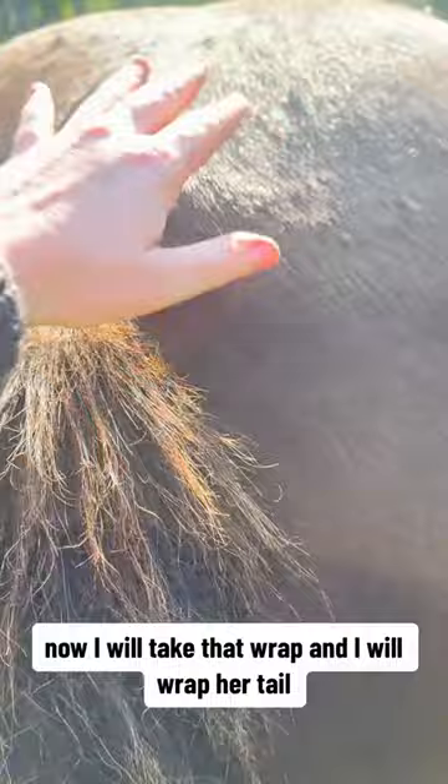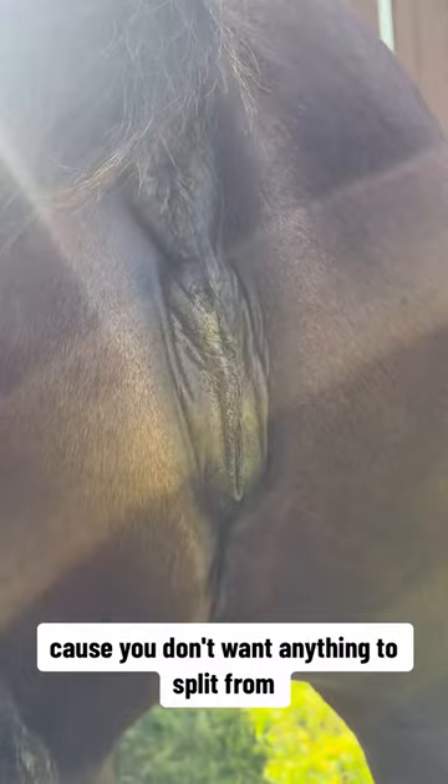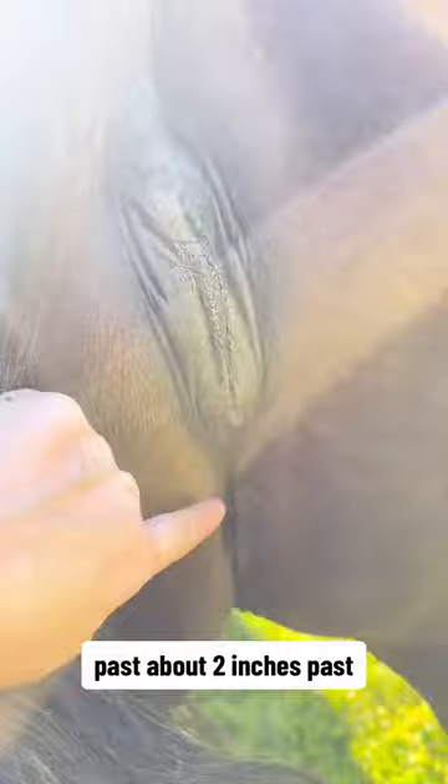I will take that wrap and wrap her tail. She's already been coconut oiled. You want to coconut oil everything a week before, because you don't want anything to split from the top all the way to the bottom — past about two inches. Everything needs to be coconut oiled; you don't want any splitting. Think about yourself in that situation.